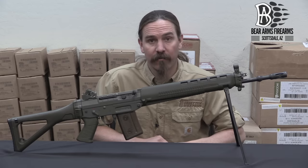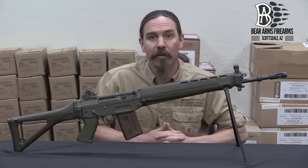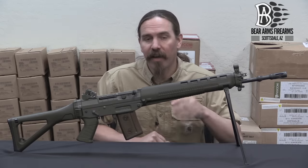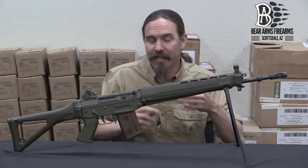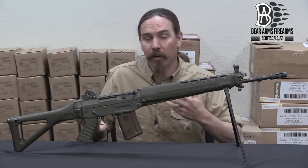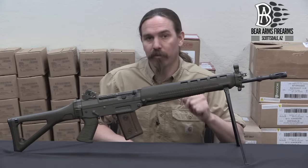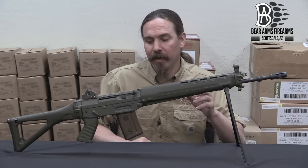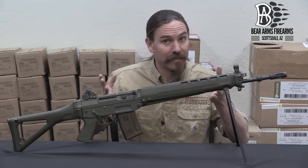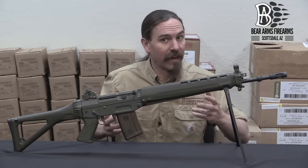Hi guys, thanks for tuning in to another video on ForgottenWeapons.com. I'm Ian McCollum, and today we're going to take a look at the base standard version of the SIG 550. This is a 550-2, essentially identical to the Swiss military Sturmgewehr 90, just with different markings because it didn't go to the Swiss Army — it was sold on the international commercial market instead. A big thanks to the Bear Arms Reference Collection in Scottsdale, Arizona, for giving me access to bring this authentic, made-in-Switzerland SIG 550 to you guys.